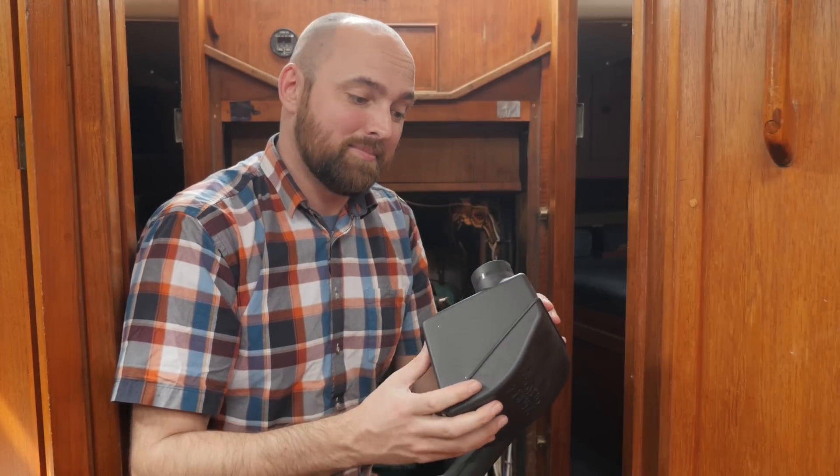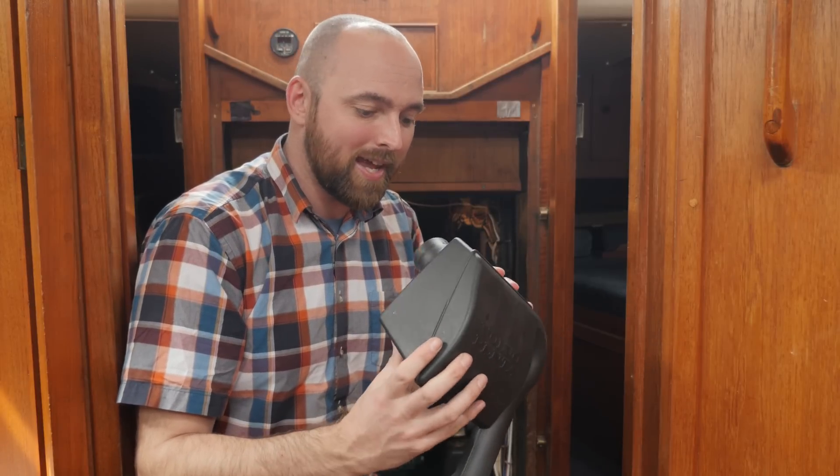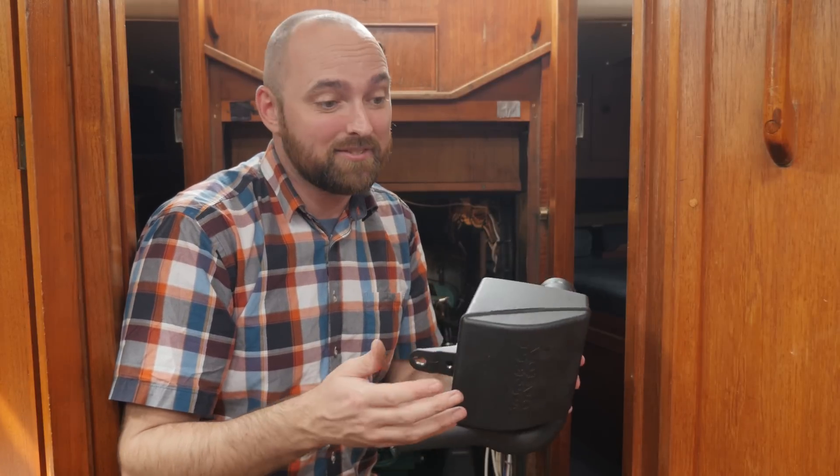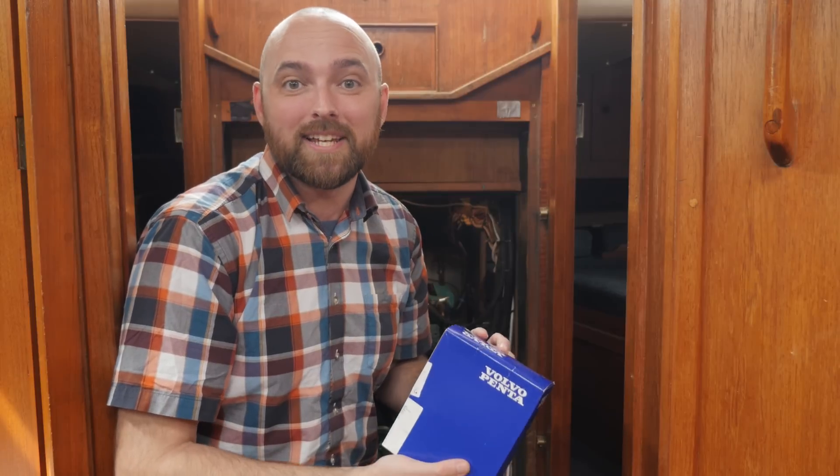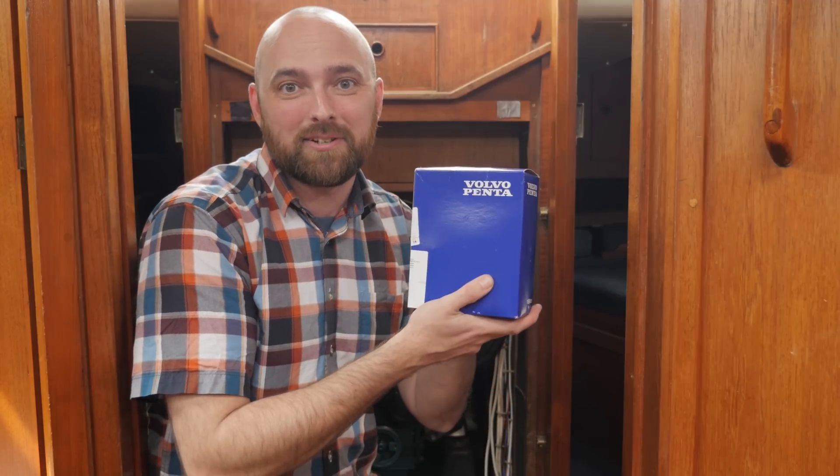Looking at the old air filter it doesn't actually look all that bad but at least now I know that I've changed it in 2016. So continuing in the order of least messy job first, the next job will be to replace the impeller which is included in this service kit.